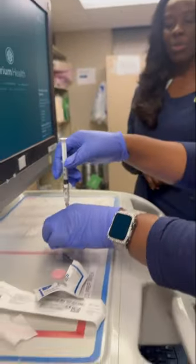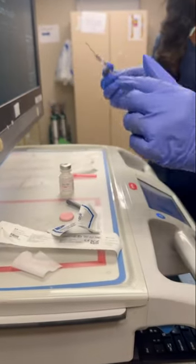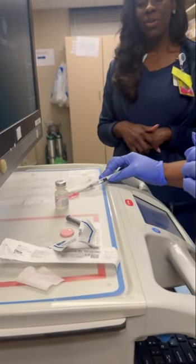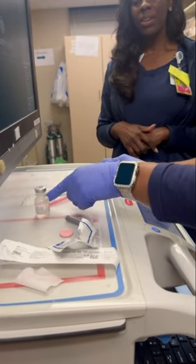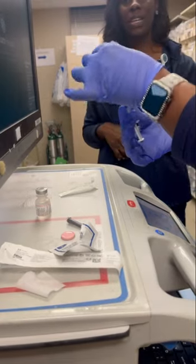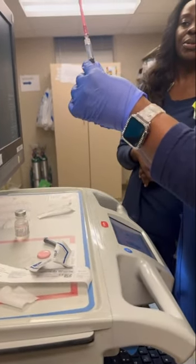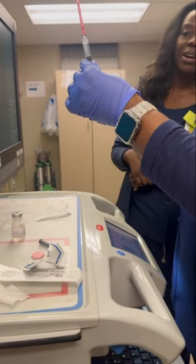At that point we'll remove the syringe and we'll do the one-hand scoop method where you reinsert or recap it. At this time you can adjust it to make sure there are no air bubbles and that you have the appropriate amount to administer.